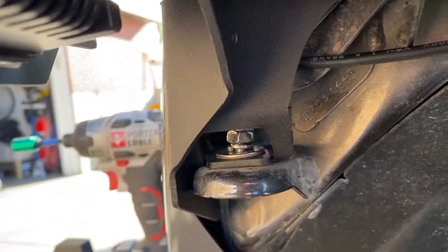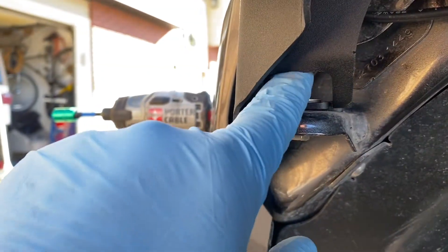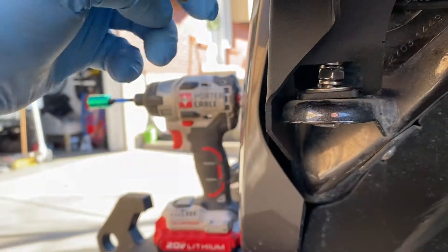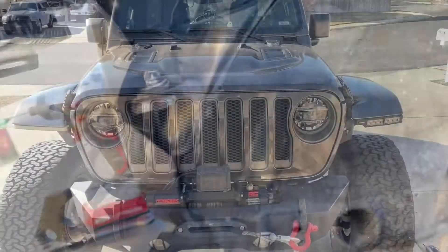I'm just finger-tightening the bolts, got one more to go up here. Superior design goes to Quake so far — they've got a better spot for your wrench to go in to get to that bolt. The other one you had to come in through the top, which is really awkward. It looks like on the Quake one they've even blocked it off, which is a better look.